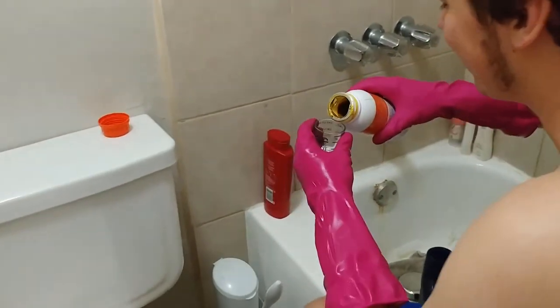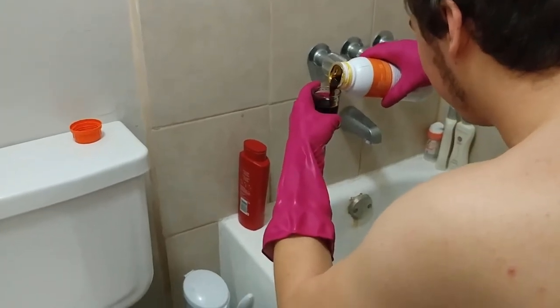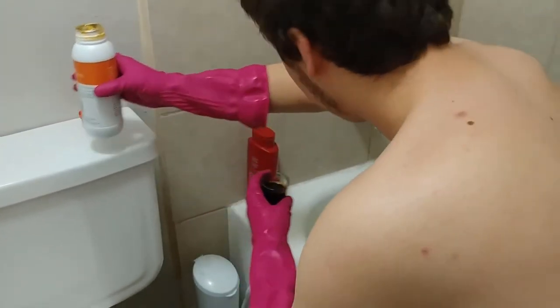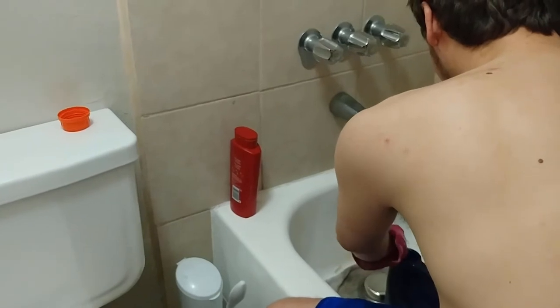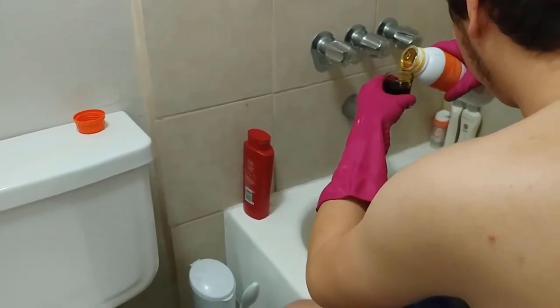It smells — it smells like you never took a chemistry class. I have and I passed it. All right, so we're gonna be carefully adding 16 ounces of this.